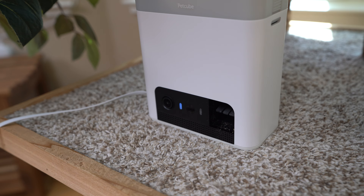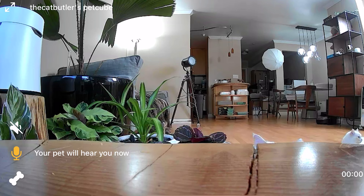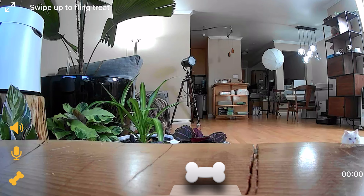That is Timo trying to steal some treats. One of the best features is the treat tossing capability. Once you open the PetCube app to view your camera feed, you'll see a small bone graphic on the left side of the screen. By dragging this bone to different heights, you can control how far to throw the treats.